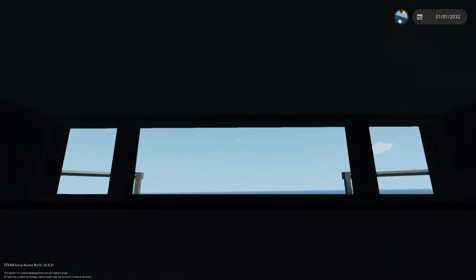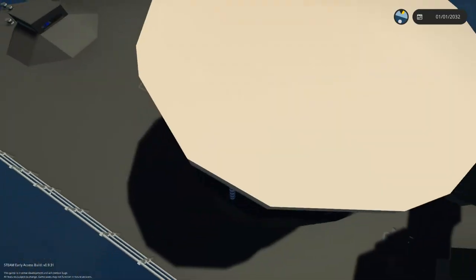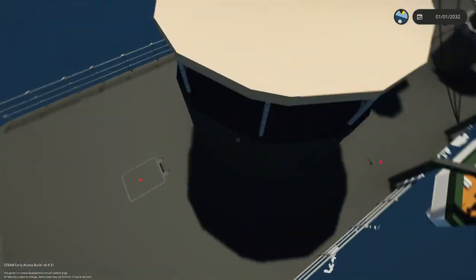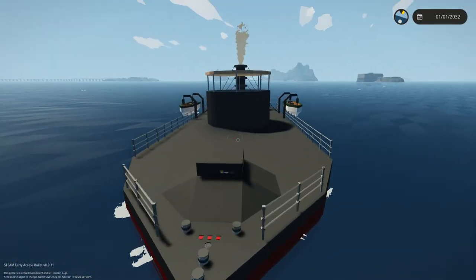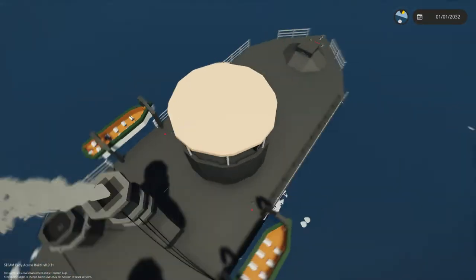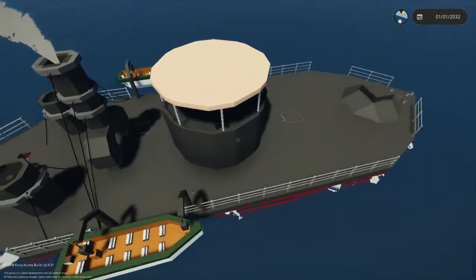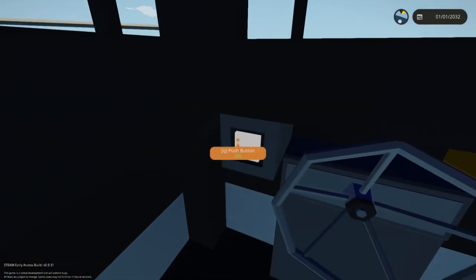I'm actually in the wheelhouse — I'm not sure whether you could call it the bridge or not. Believe it or not, that's not where the wheelhouse is. Actually, the wheelhouse is like in here, on the bow, which is very weird. Even the CSS Virginia never had her wheelhouse on the bow. This button here is the horn, so don't worry about that.